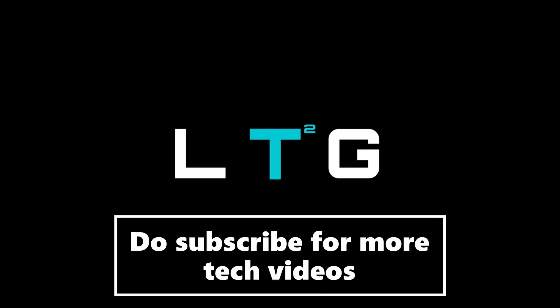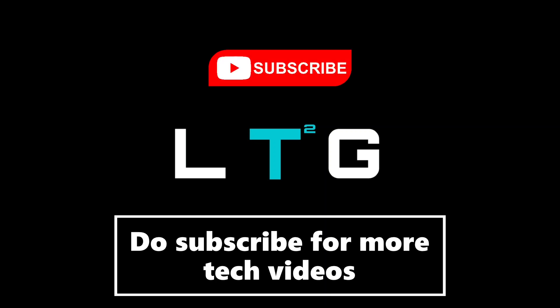That's all about the Huawei MateBook D15. If you like what you're seeing, do subscribe to the LoganTheTechGuy YouTube channel for more future videos. Thanks for watching — all love and peace out.